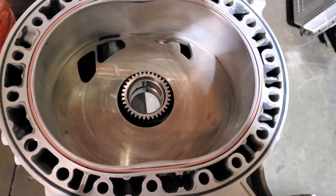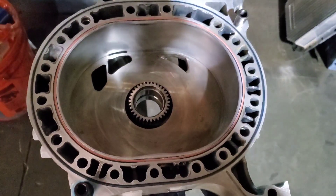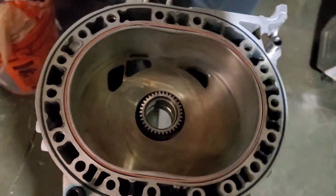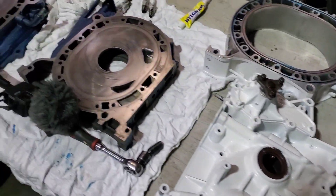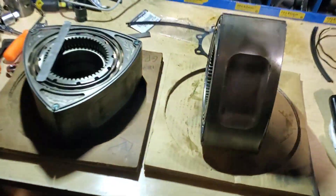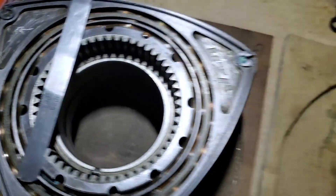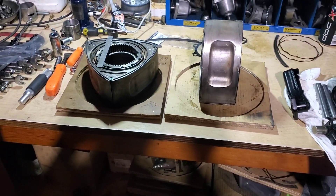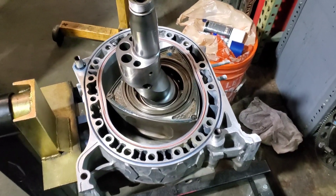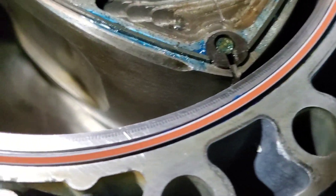Starting the assembly on the Renesis half bridge — we've got our stationary gear in, one rotor housing on, water o-rings in, and we're just prepping the rest of our parts. We're also setting up our rotors, making sure to check all of those side seal tolerances. We've got our rotor in and we drop those apex seals down in.